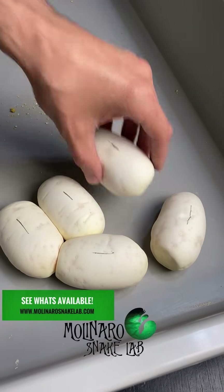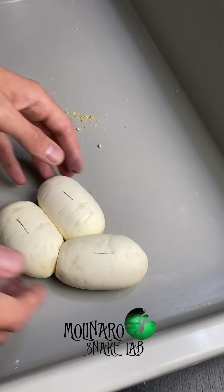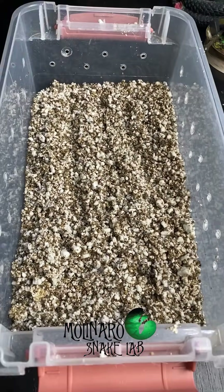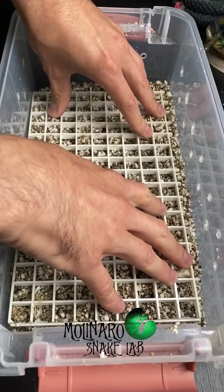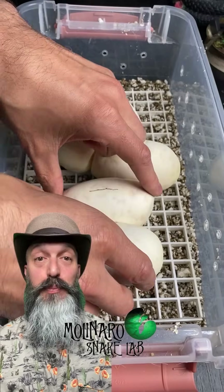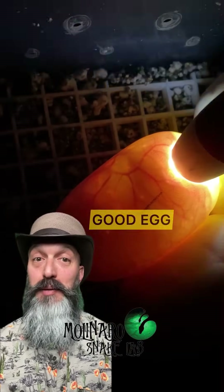I used a piece of soft charcoal to mark the eggs so I know which way is up during incubation. Then I transferred the eggs into my egg box. When the mother laid these eggs, they came out wet and she coiled around them. Once they dried, some of them stuck together. I don't want to risk tearing the eggs by trying to separate them, so I'm going to leave them together naturally and incubate them on this egg crate.